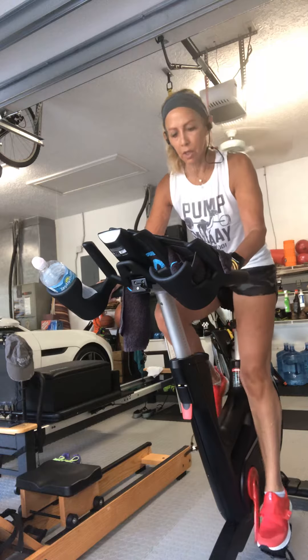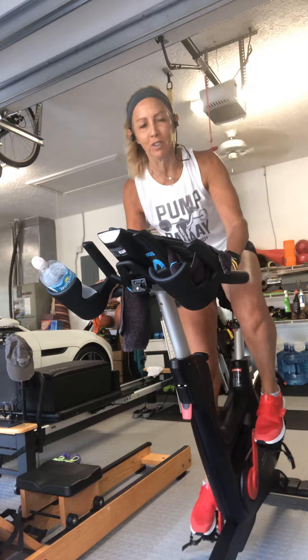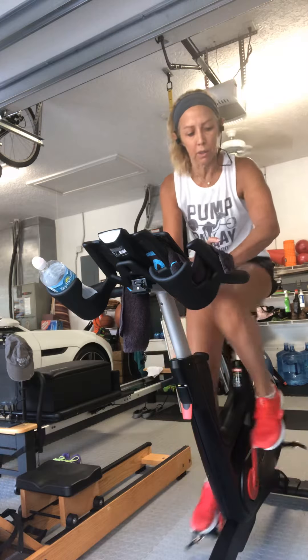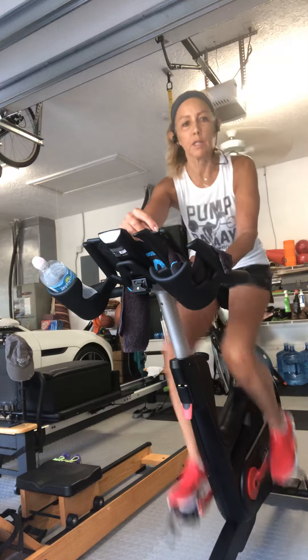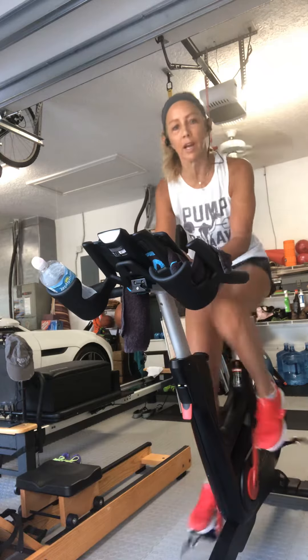I'm just clipping in. The clip on the right side is a new clip, so it's a little picky. We're going to start with light resistance on the wheel. Make sure you've got your clocks and timers on. We're going to start with a nice easy ride — relax the shoulders, upper body nice and relaxed.